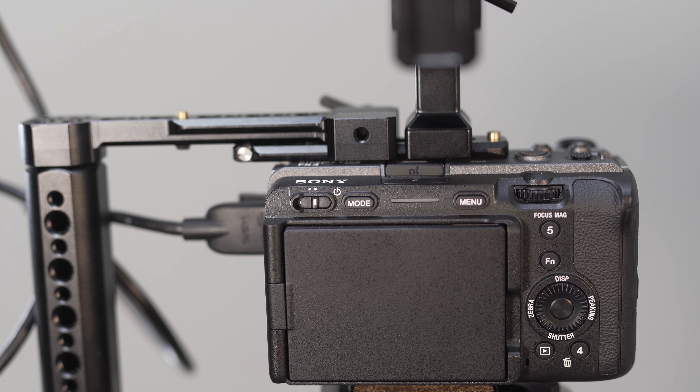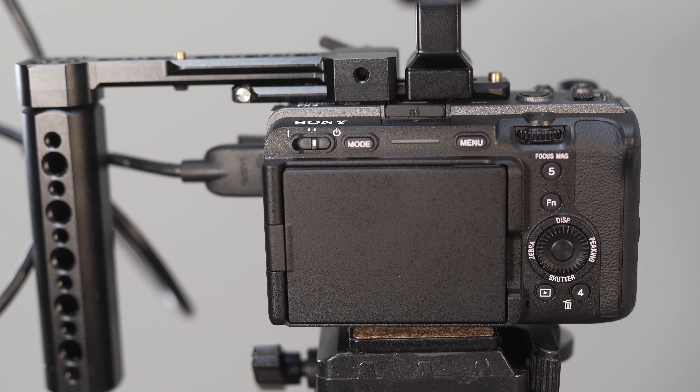So when I'm looking to rig out my camera I want to keep it as small and light as possible with the functionality I need from rigging it up. You can find all the parts of this build as well as some alternative options to go even cheaper or even more advanced in the description below.